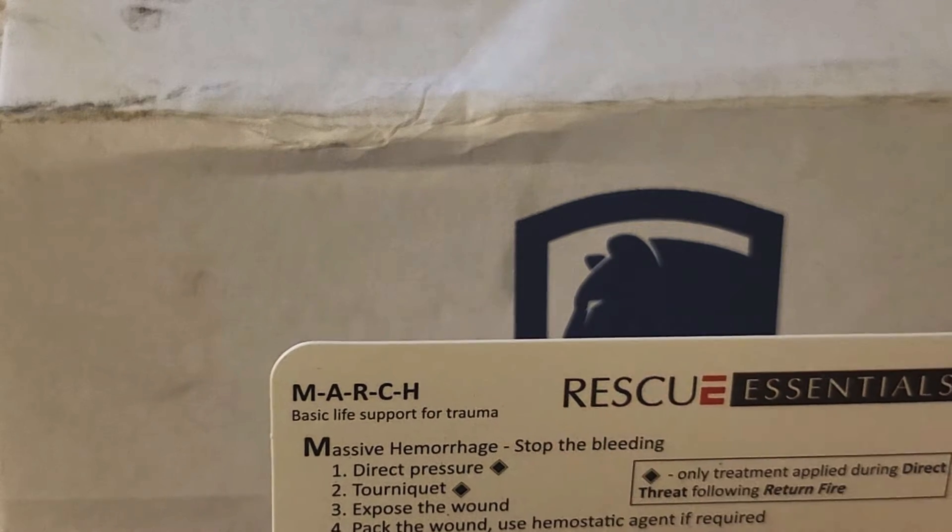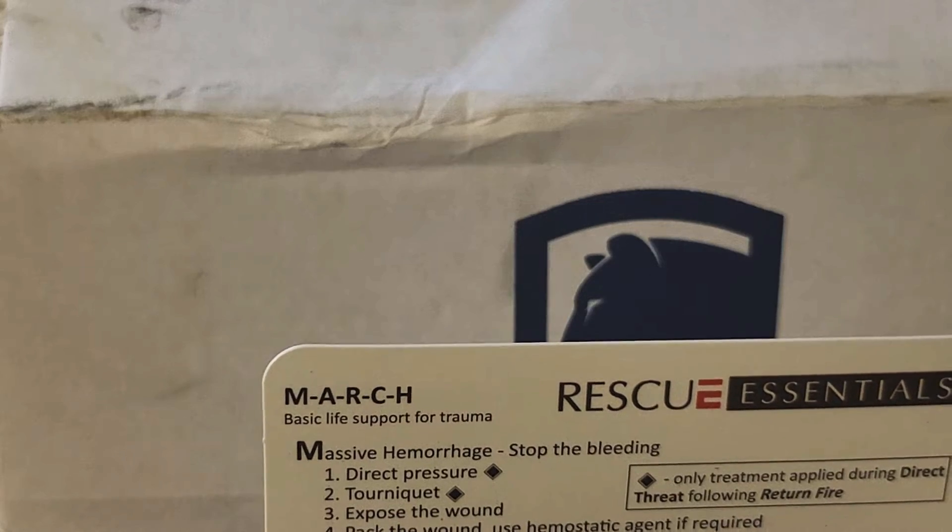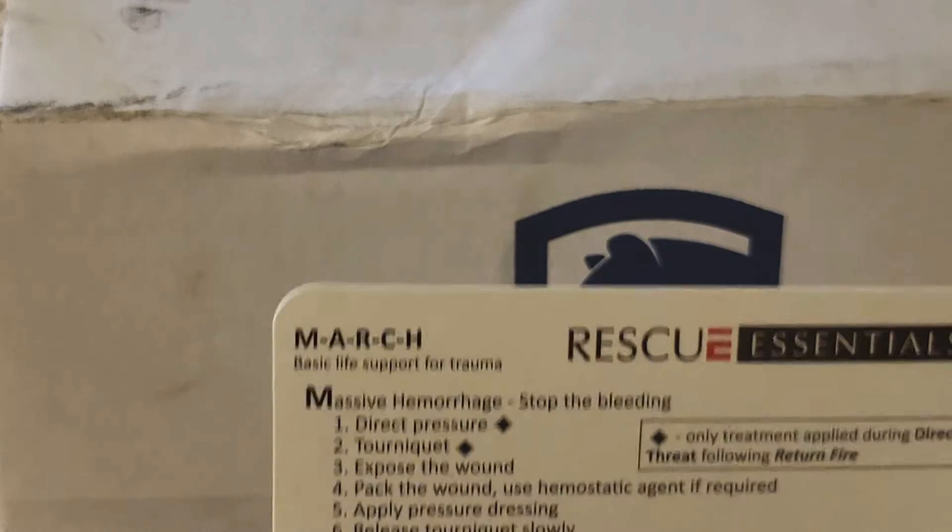Massive hemorrhage — stop the bleeding. One — direct...